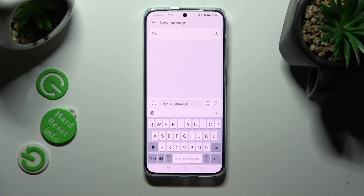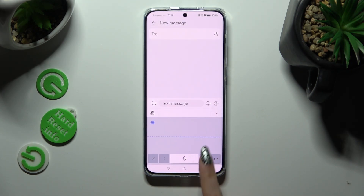Hold the same icon again and start typing. When you're ready, click on Done.